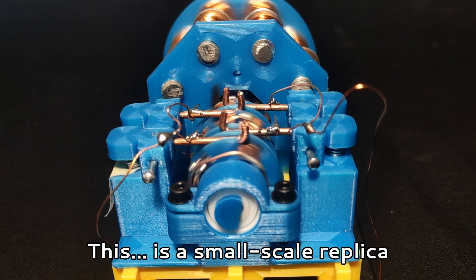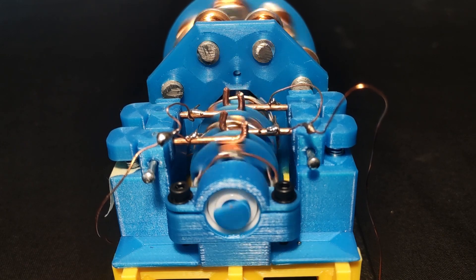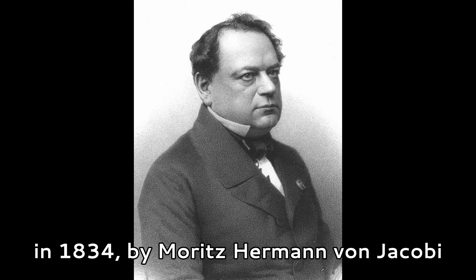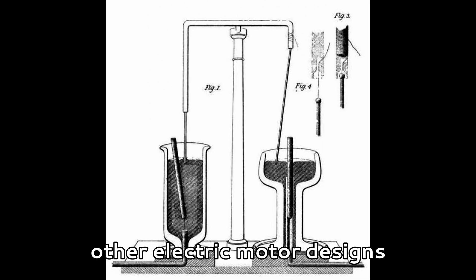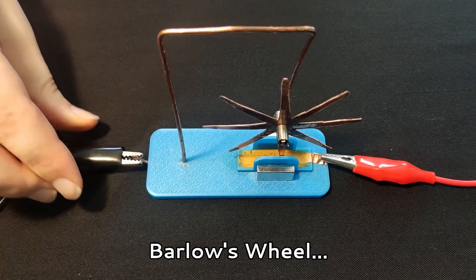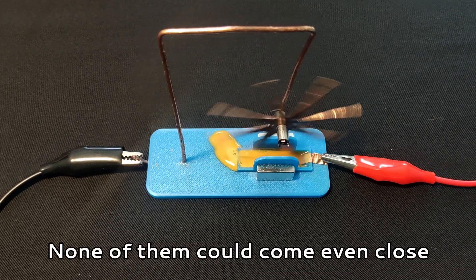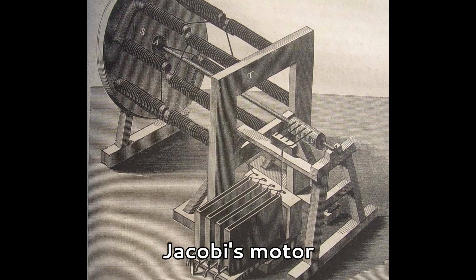This is a small scale replica of the world's first useful electric motor. Its first iteration was designed and built in 1834 by Moritz Hermann von Jacobi. While there had been plenty of other electric motor designs made already in the 1820s, such as this Barlow's wheel design, none of them could come even close to being the whopping 15 watt motor that was Jacobi's motor.